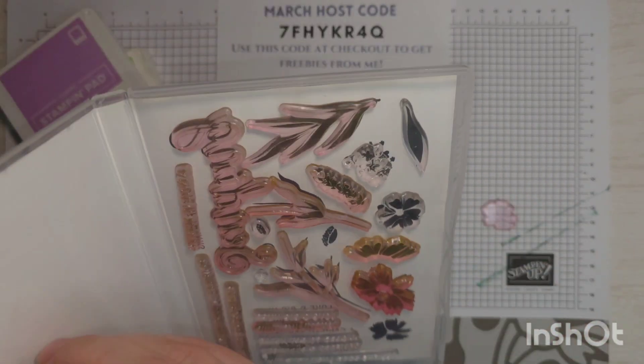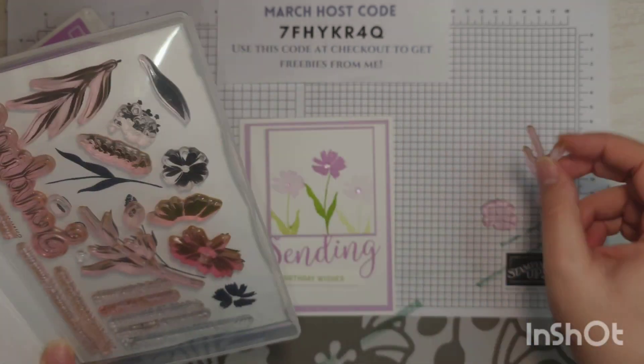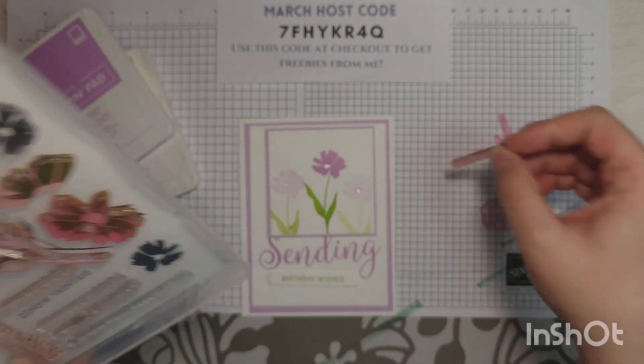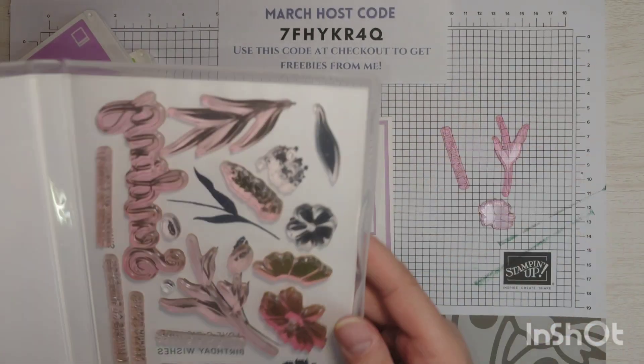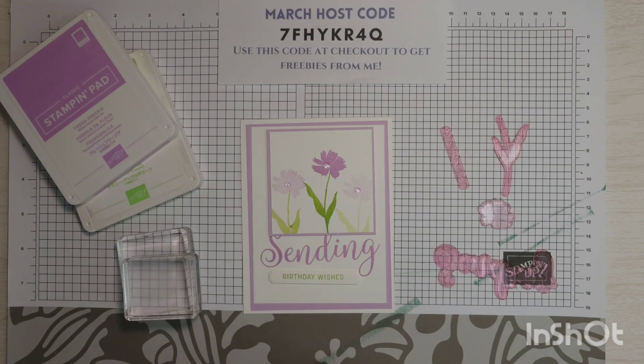I'm going to grab that flower stamp — this one's stuck in the wrong spot. I'm also going to grab the stem, and then Birthday Wishes, which is right here. Oh, and the sending stamp too. Four stamps is all we're going to need for this card.